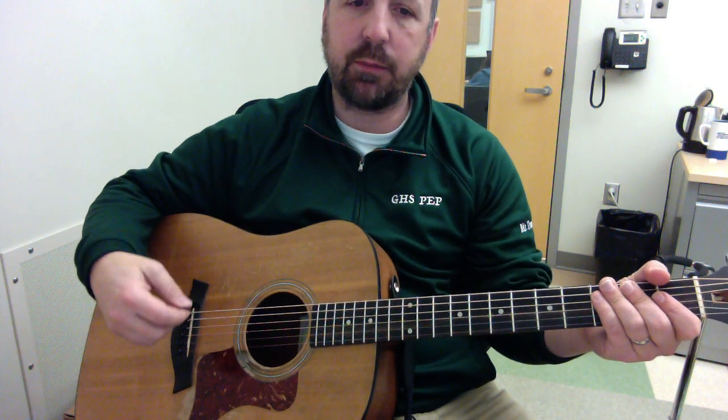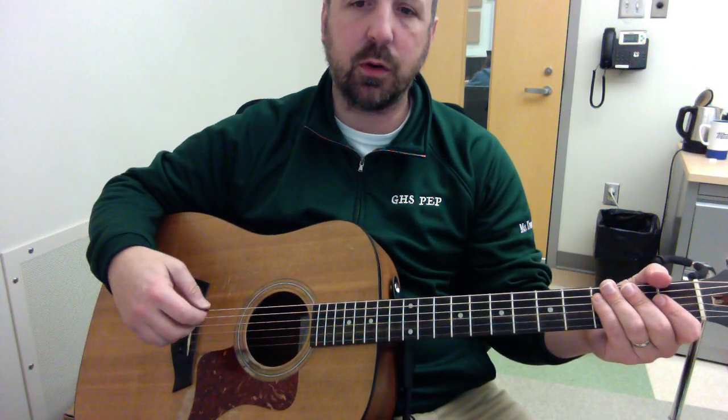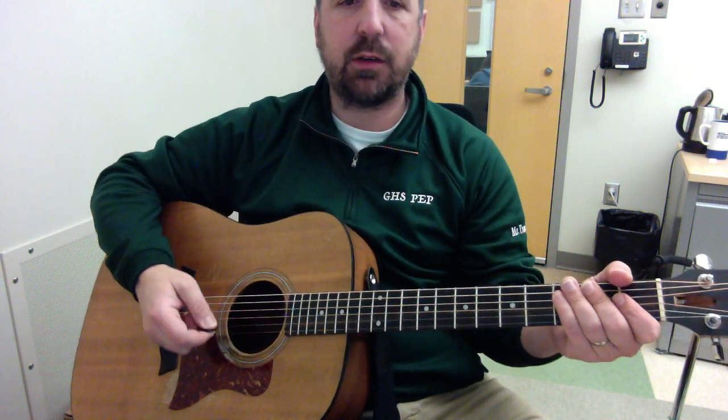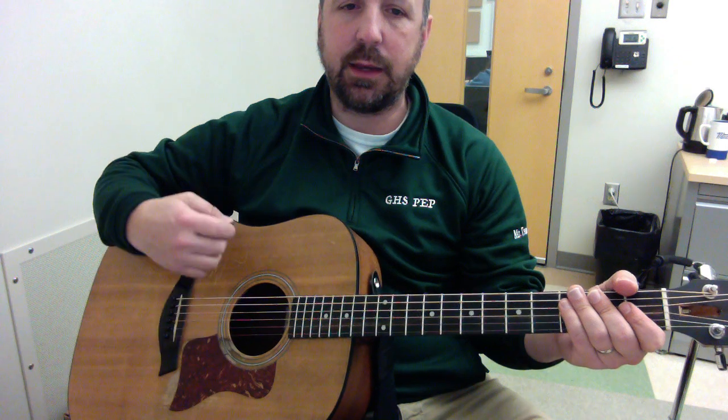We also talked about the blues strum, which I'd love to see you attempt. If you're feeling good about your chords, try this blues strum. It's just like the rock strum, except that we swing the eighth notes.